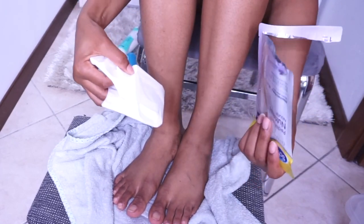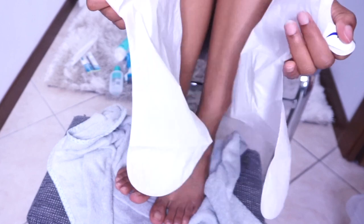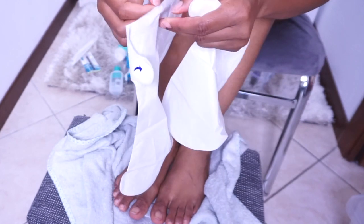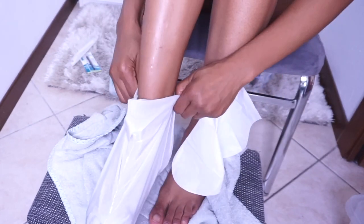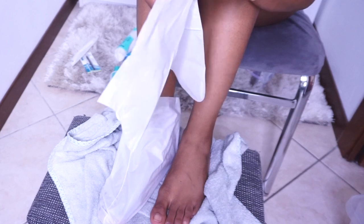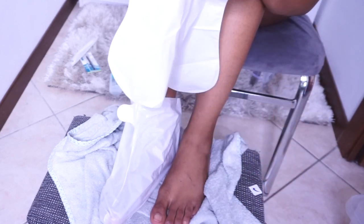One package has two socks inside, of course, because we have two legs. It's very easy to open — follow the instruction because the pack has instructions: step one, step two, step three. Step one is opening, step two is to wear the socks on clean feet on both feet. After wearing them, there's this thing hanging beside — I just took out the cover.